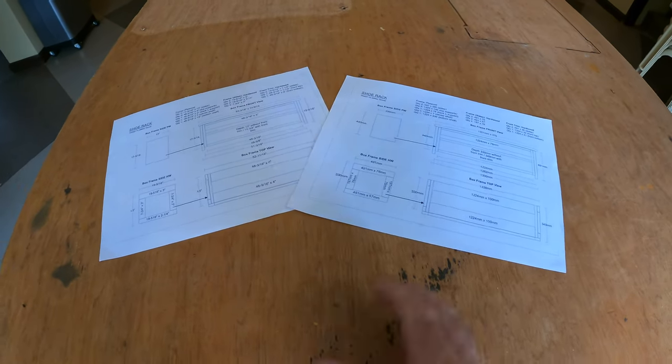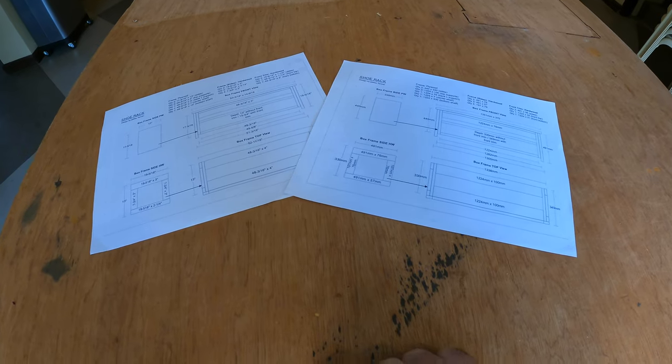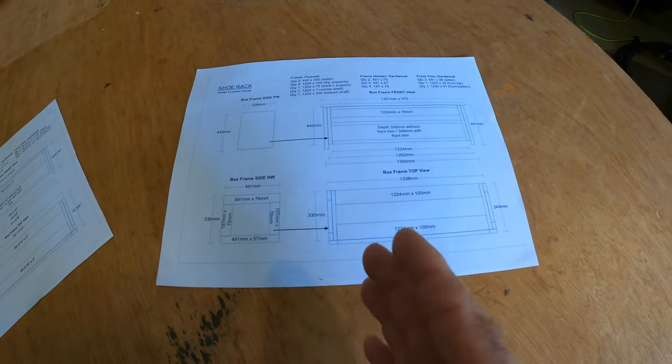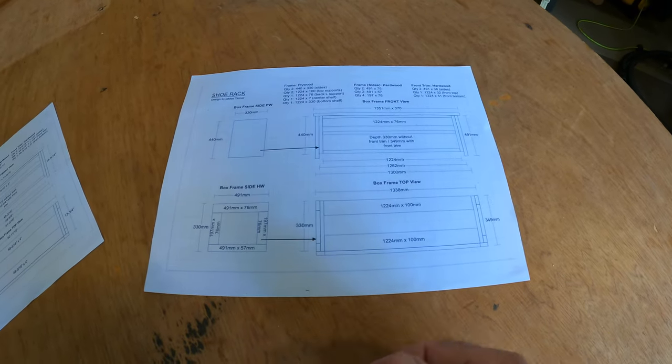No matter what project I start with, I normally do a hand sketch first, and then I'll use some type of application to convert that hand sketch into something more detailed — breaking it down into the sizes, shapes, and look of the project. Let me show you the drawing I did on the computer. I have two sets of drawings: one in metric and one in imperial — millimeters on one side and inches on the other. Nowadays I do everything in the metric system because it just seems so simple. I laid out the top, bottom, front, back, and sides. What I'm going to do first is cut each individual piece and then start the assembly. Let's get started with the cutting.